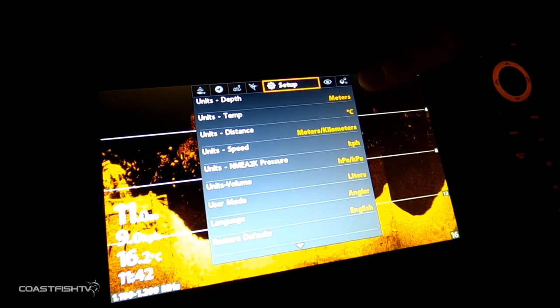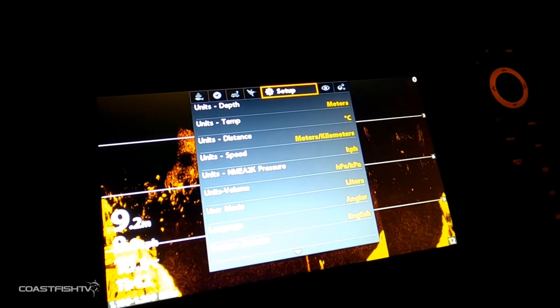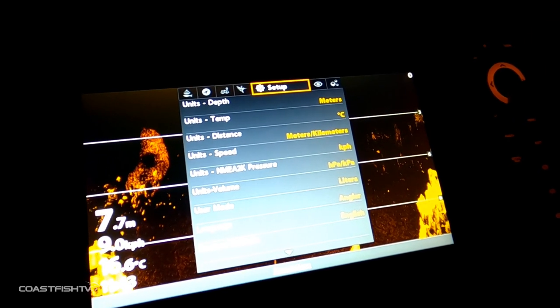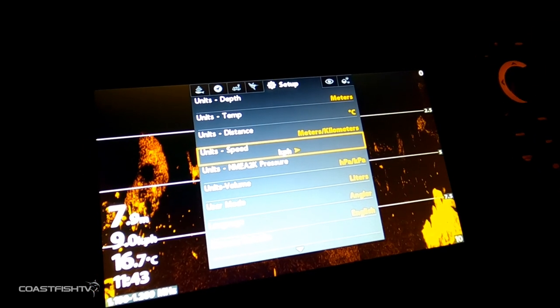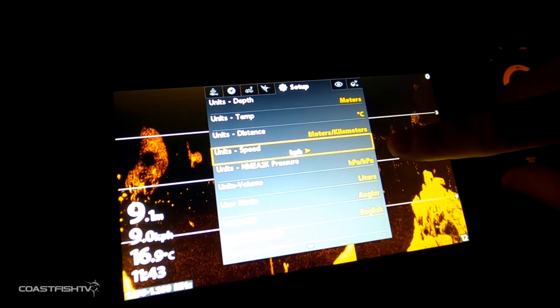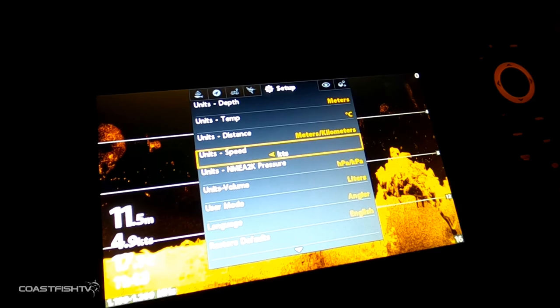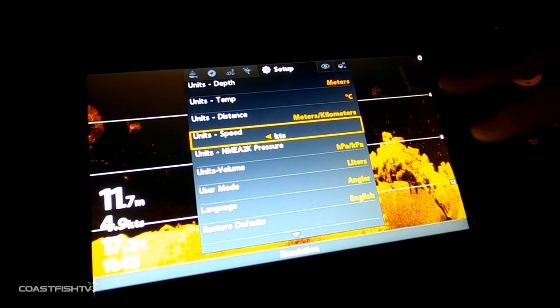If we skip across to the setup settings, these are the ones you can play with. Here you can change the units — from knots to meters to kilometers. Everything you need to get started is in this screen, including speed in kilometers per hour, miles per hour, or knots — whatever is easiest for you to understand.